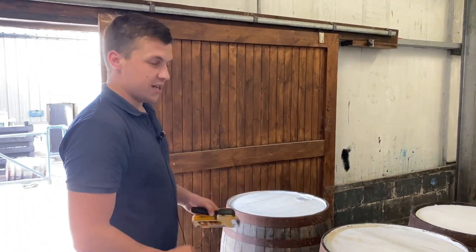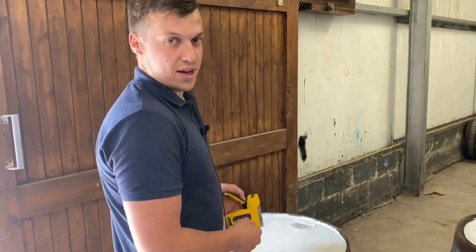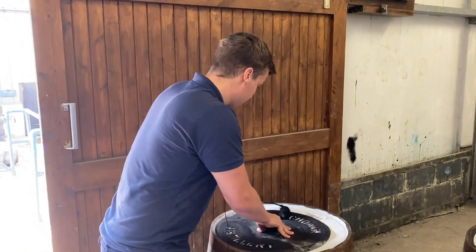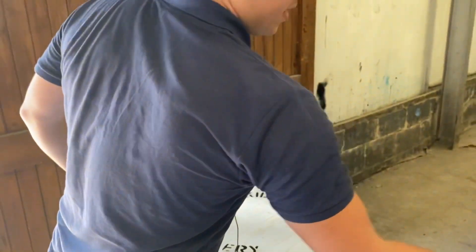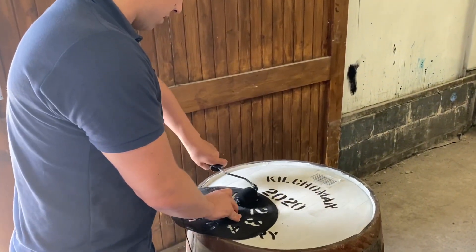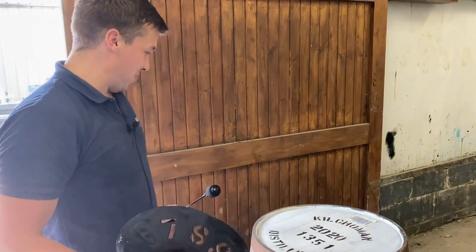So I'm going to start stenciling the casks here. When we're filling a cask, we put a barcode on with the number of the cask. We just have to scan on the computer and it gives us the location of the cask in the warehouse. Then put the distillery stencil on it, the year, and the number of the cask. And I think that's the neatest one I've done this year, so I'm glad it was on camera.